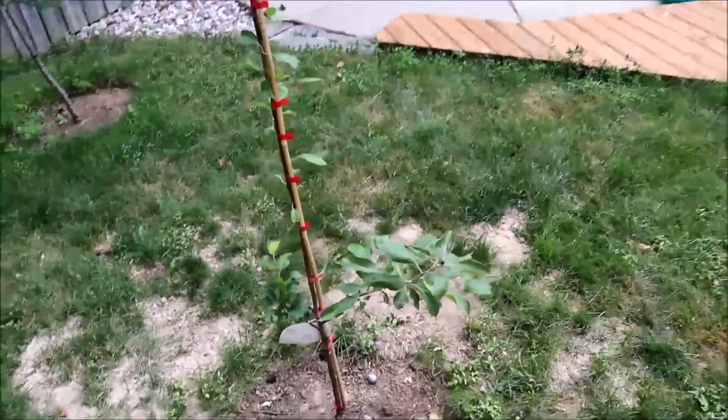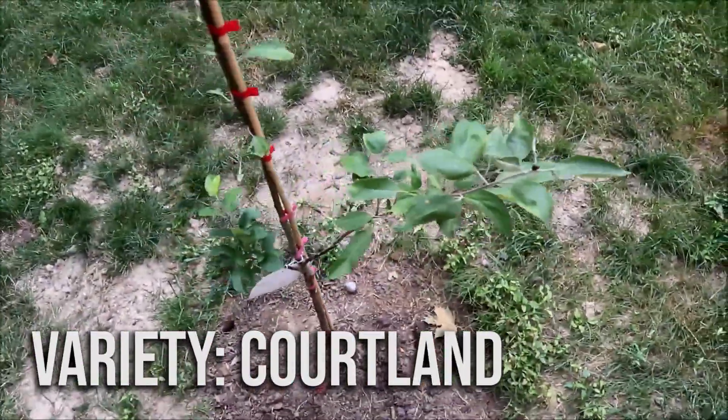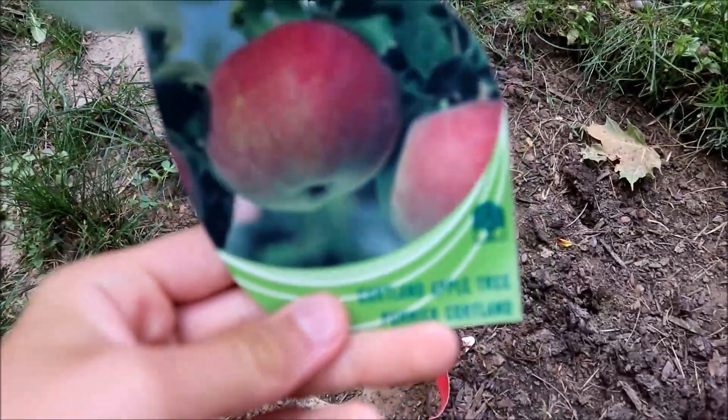This last tree is a Cortland apple tree. I bought it with the Macintosh and planted it at the same time. It looks pretty healthy so far, but it doesn't have as much foliage as the Macintosh.